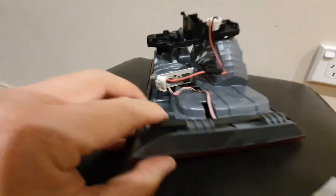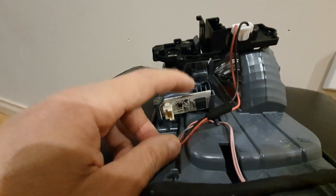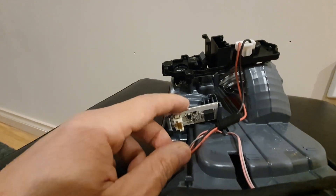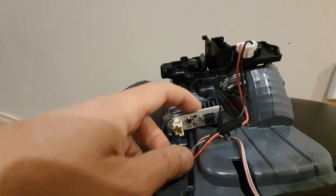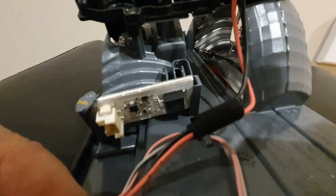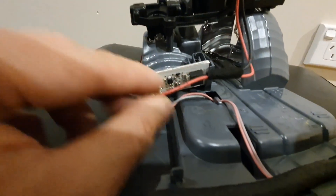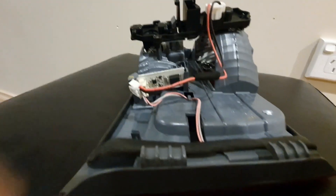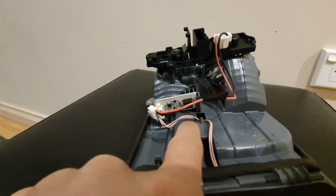Okay, so this is the tail light, and here is the LED driver — this is the piece that's broken. It's apparently well known for having dry solder joints, which means all the connections, from age, just degrade and lose contact.